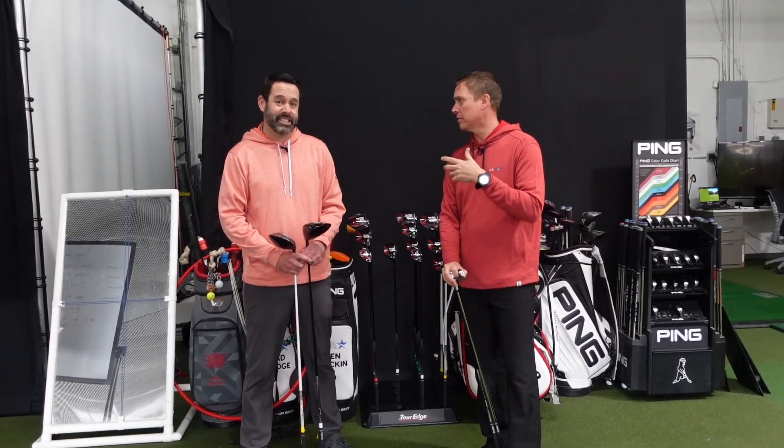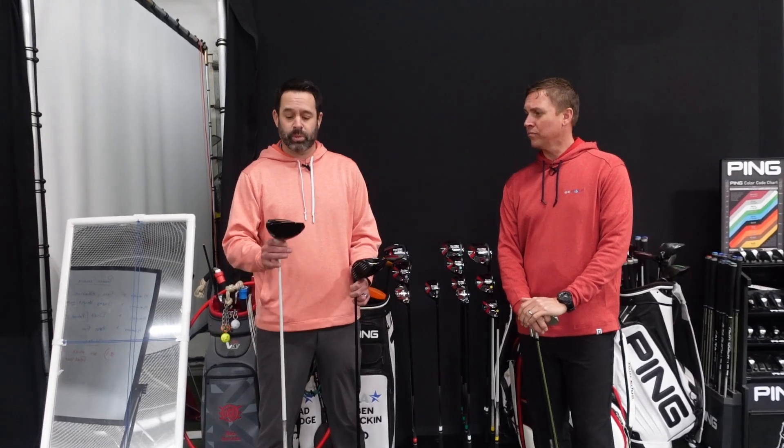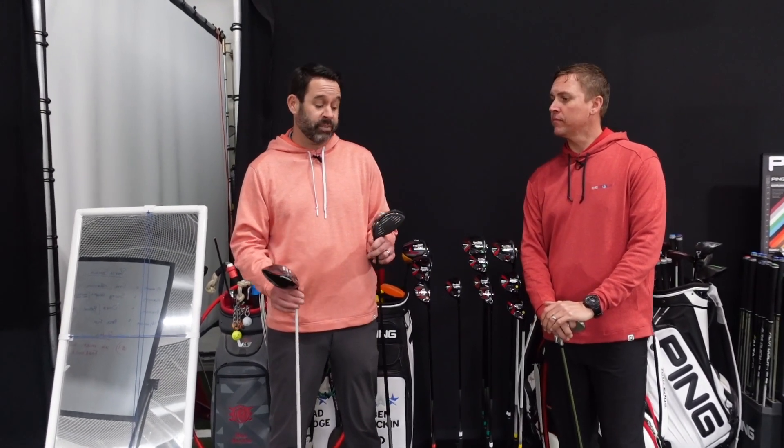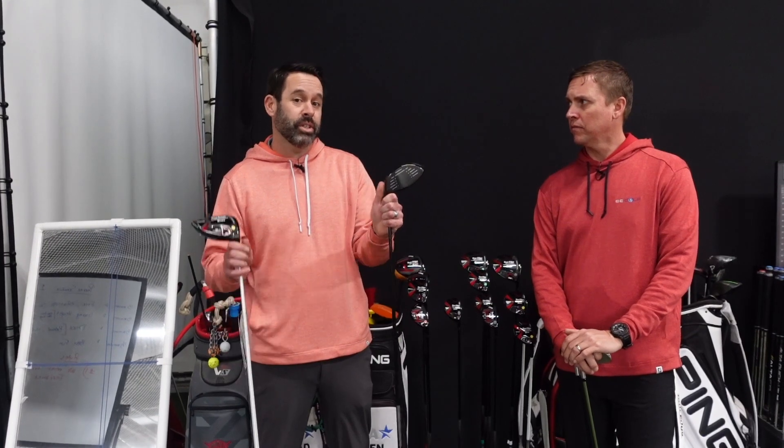So Ben, what is our solution so our friends can get equipment that fits them without crushing the bank account? Yeah, TourEdge actually has a great product out there and we love it. Whether you're a high handicapper or a skilled player, TourEdge has products for everybody. They have two basic models: an easy-to-hit model — that's what the E stands for on this golf club — and a more classic look model. Whether you're a beginner or you've been playing for 30 years and you're a scratch golfer, TourEdge has a solution for you. Personally, if it's good enough for Bernhard Langer, it's good enough for me.